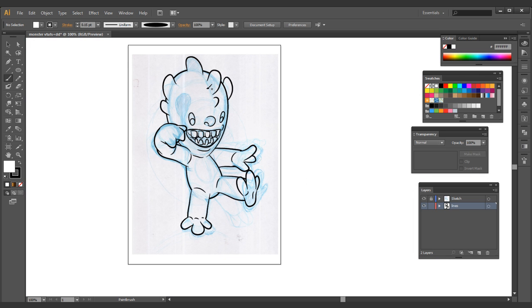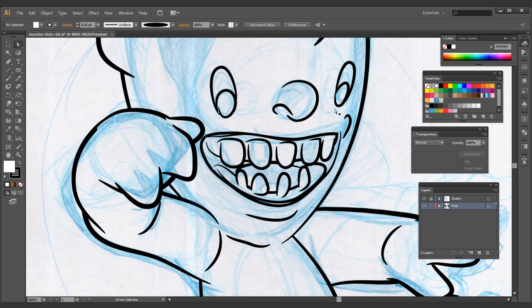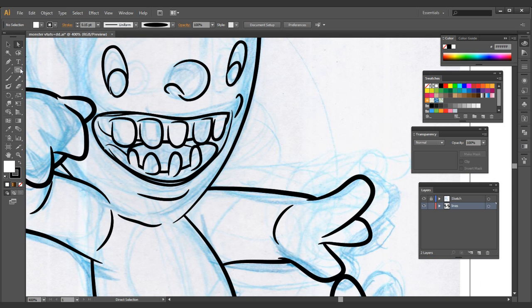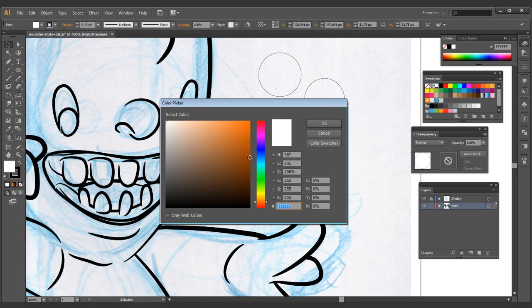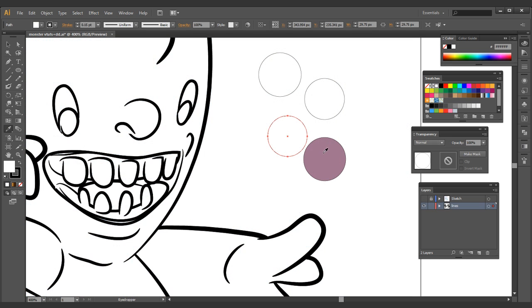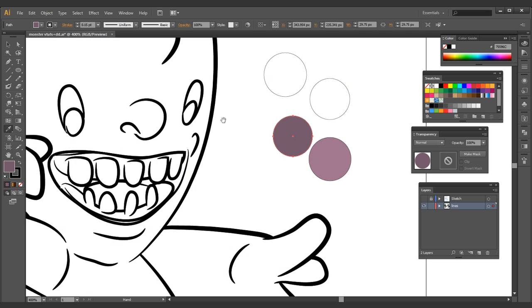Now for the teeth — a couple of teeth in here. Once you get this down correctly you'll be able to color your inkings really easily; you don't have to throw any color behind it or anything like that. Pretty much there we have our inking done. Next we're going to move on to actual coloring. Let's begin working on the mouth — I'm going to start selecting some colors and grab a couple of swatches I'm going to use.